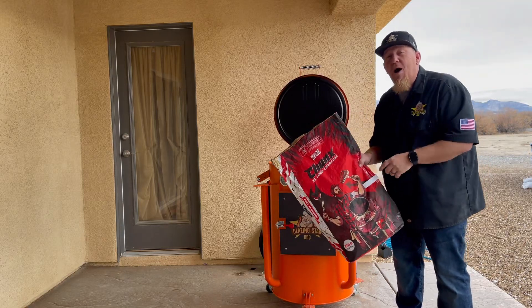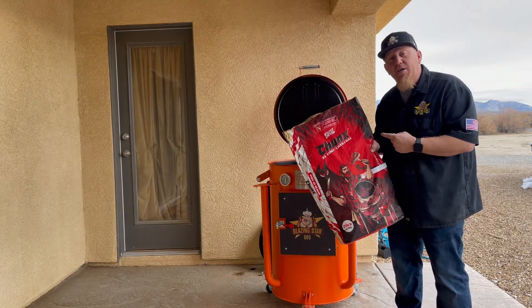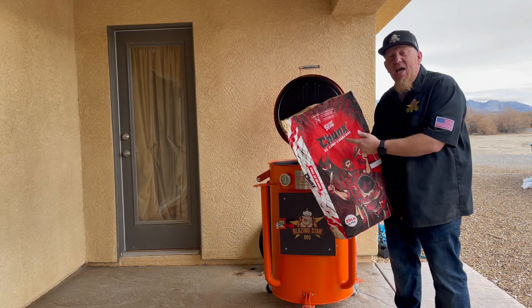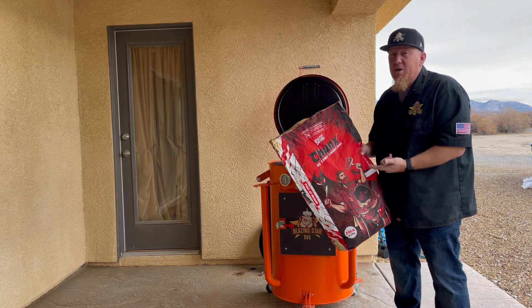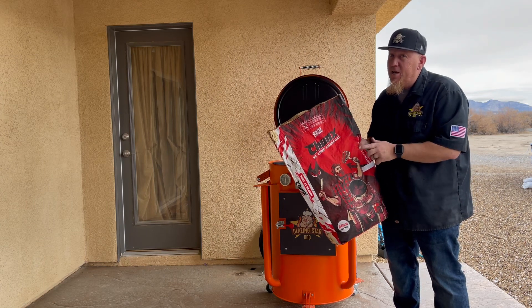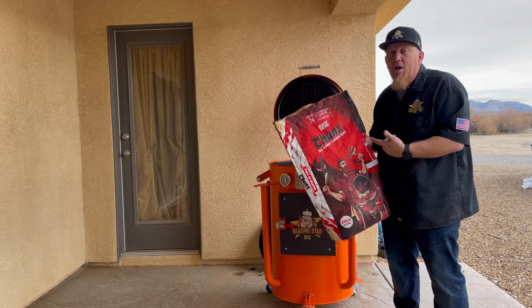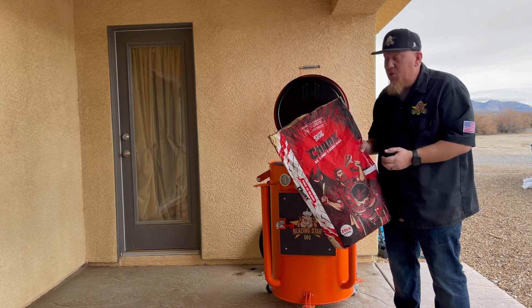On today's video I'm going to talk to you about why I love Jealous Devil products. This right here is the first product we're going to talk about — their Chunks Extra Large Lump Charcoal. This is considered their flagship product, and I agree because it's the most commonly used product of theirs, but it's not the only one.